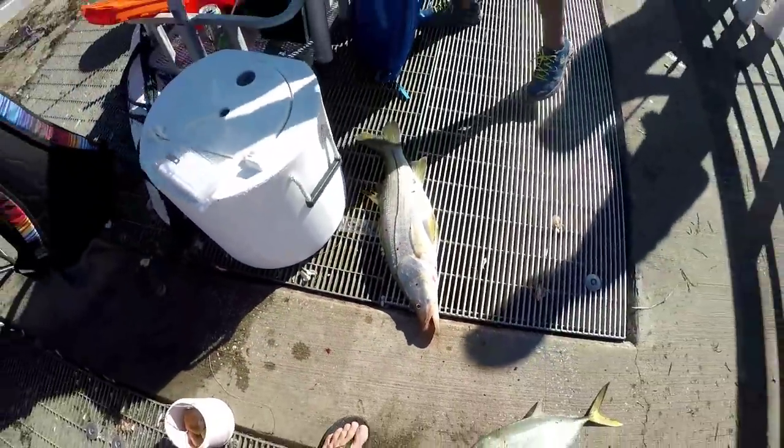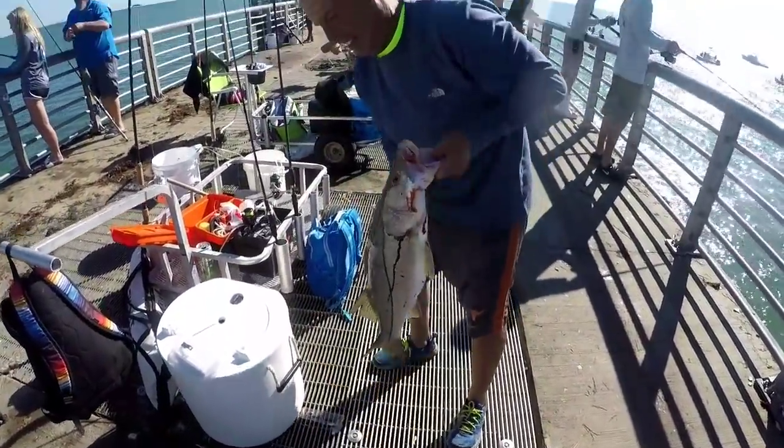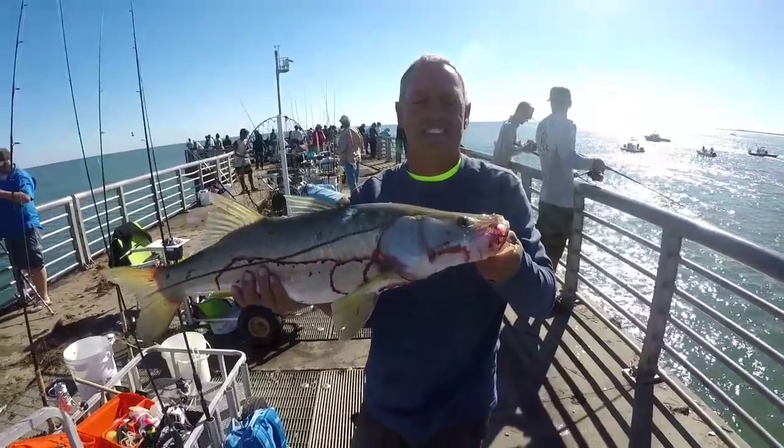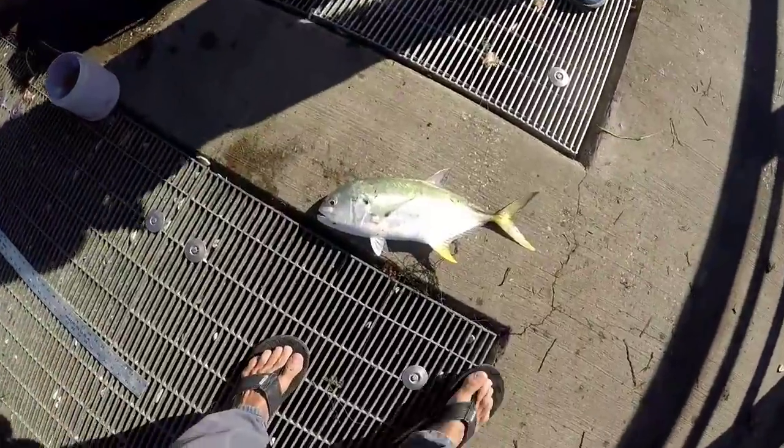Dave got another snook — hold him up Dave. Oh yeah, look at that thing. Good 30-inch snook. And then we got more jack bait, or more goliath bait.